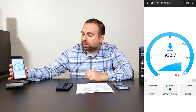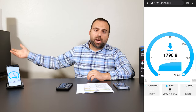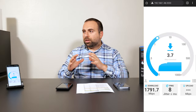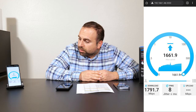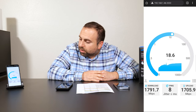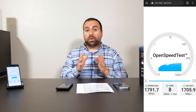I'm doing a local speed test server, which goes from phone to router to my computer acting as a server. This omits the internet to get the fastest possible speeds, essentially isolating the router. You can see we got 1791 down and around 1700 up — that's how fast Wi-Fi 6E is. It's truly very, very fast.